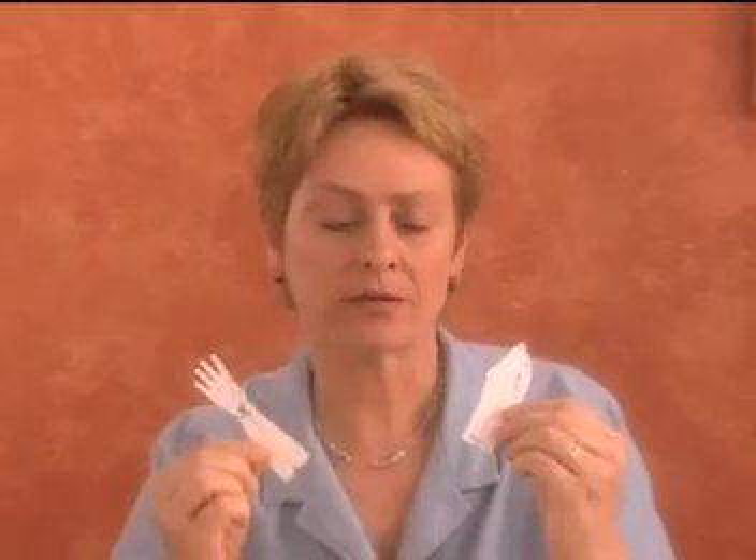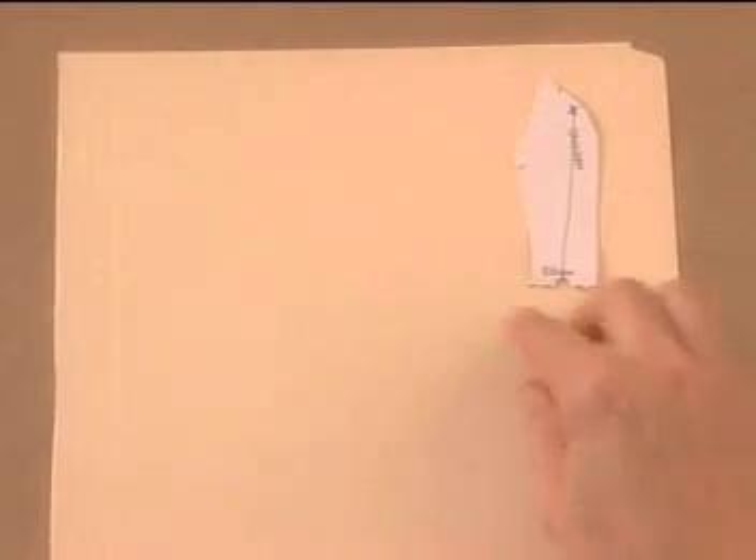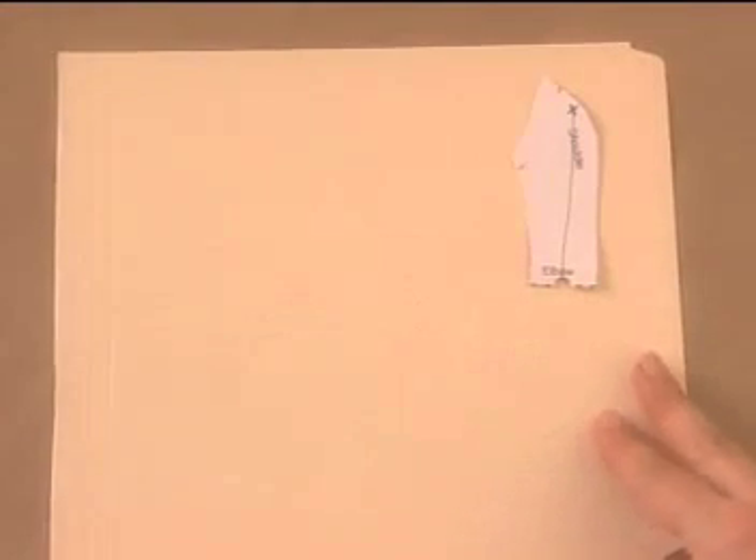Now let's get back to work and finish making that pattern for the arm bent at the elbow. We'll start with the two pieces of the original pattern. First, take the top half, place it on a file folder, and make sure you leave plenty of room for the lower half.